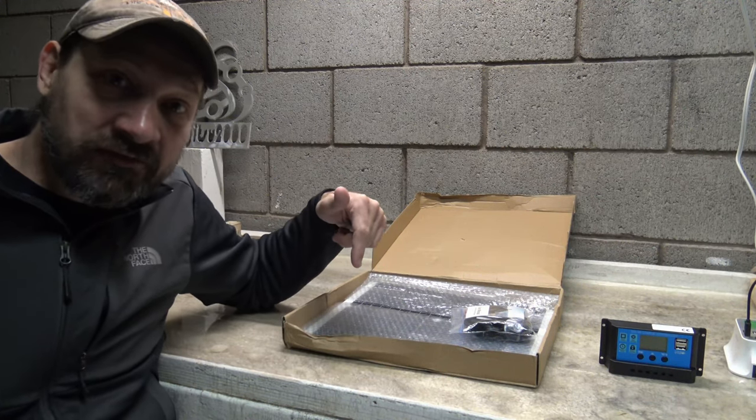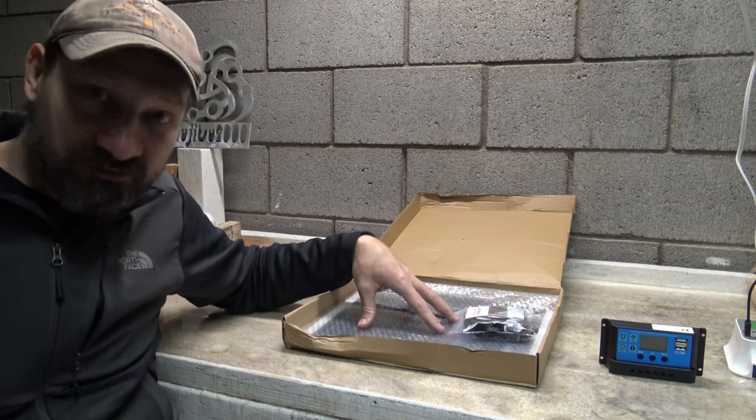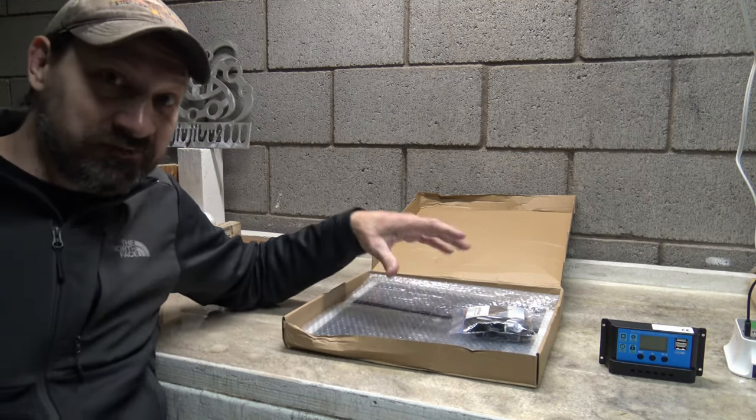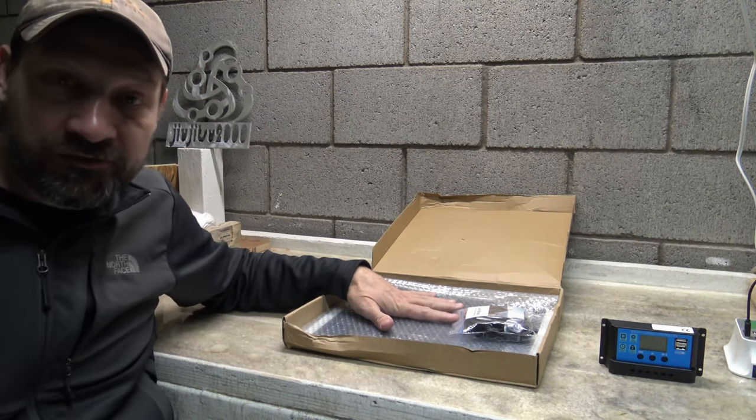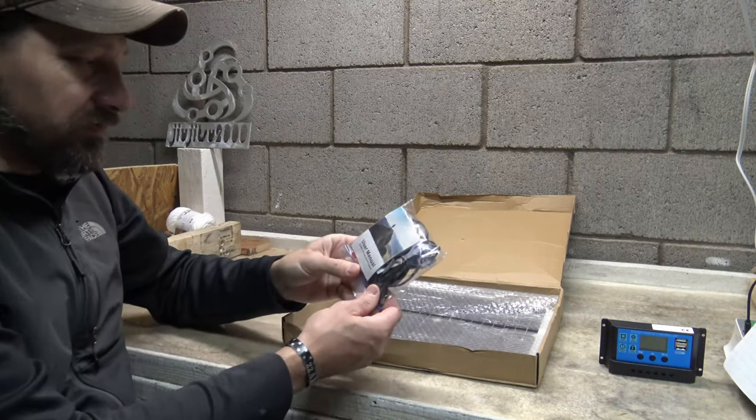I'll put a link in the description box below because they offer several different options with this same solar panel. In fact, you can buy the panel by itself if you don't want all the other stuff. So the next thing we have here is a bag — let's take a look and see what's inside.